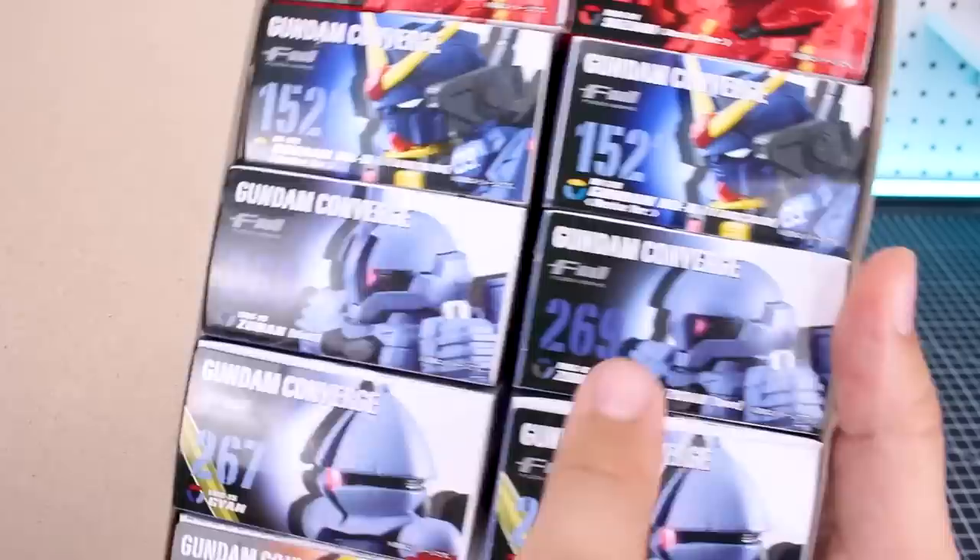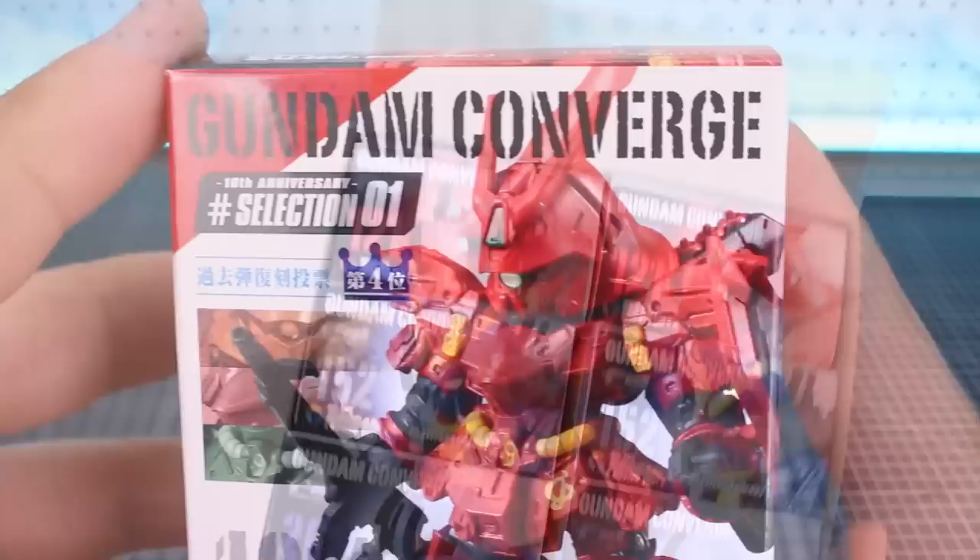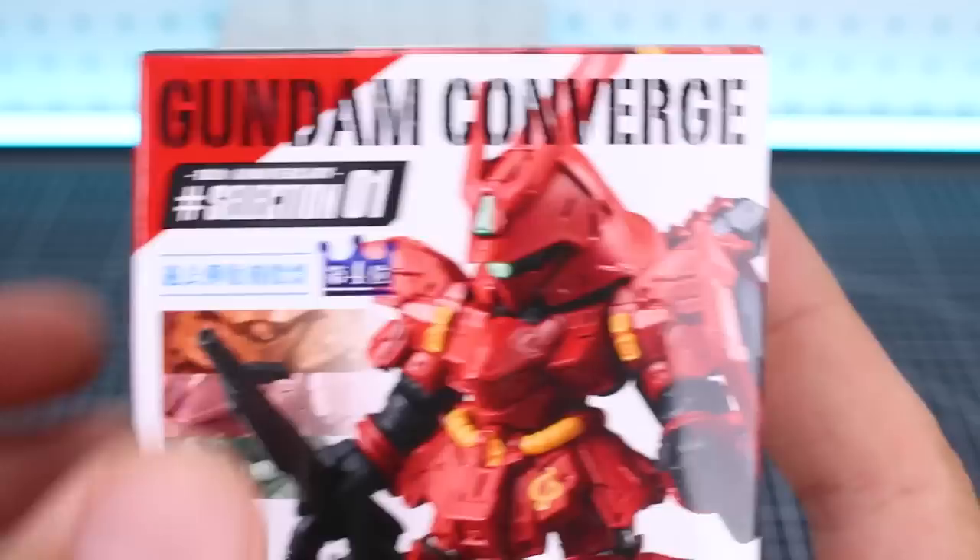Anyway, it's kind of interesting that that was included in the box. But let's take a look here. We've got two Sazabies, two Mark IIs, one of each of the different kind of Zudas - one is 268 and then 269 - two Gyans, and two Barbatos. So basically two of everything, which is awesome. So we'll start off by going through these in order.